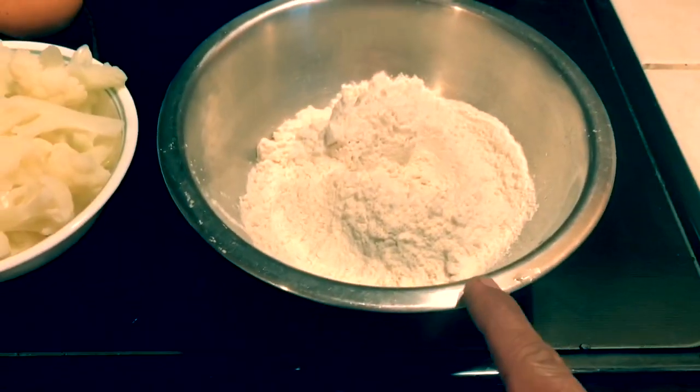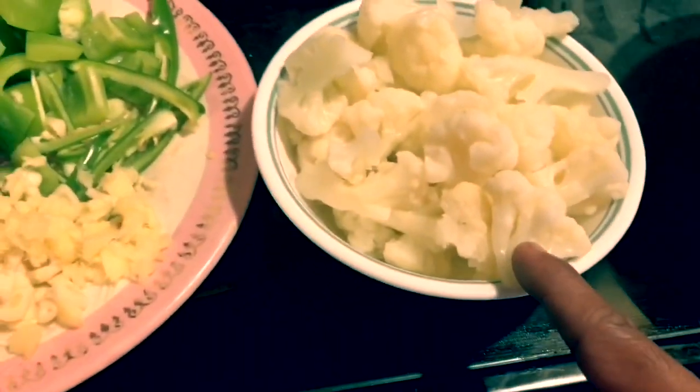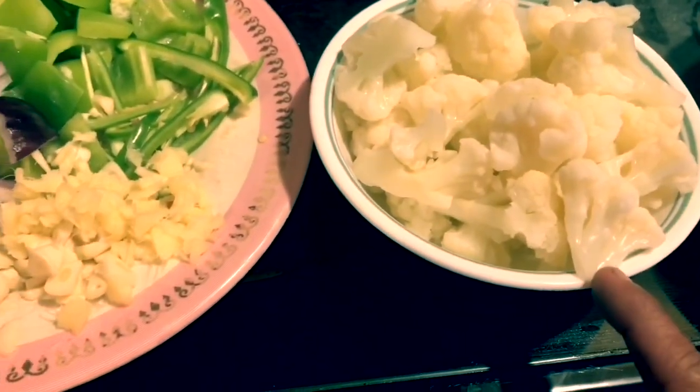I'm going to make the ingredients of the gobi. I'm going to make all purpose flour, corn flour, gobi cauliflower — boil.